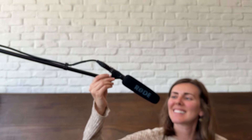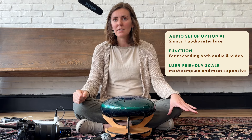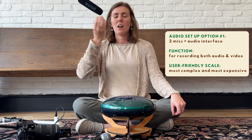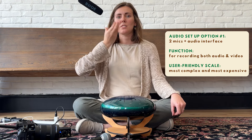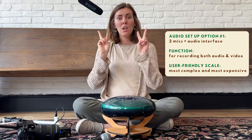My second mic is a shotgun mic — it's a Rode, and this one's a little more pricey, around $250. You can definitely find others that are less or more expensive; there's a pretty good range. I mount it on the stand and it's close enough to my voice to pick up that sound clearly. So that's the two-mic setup.